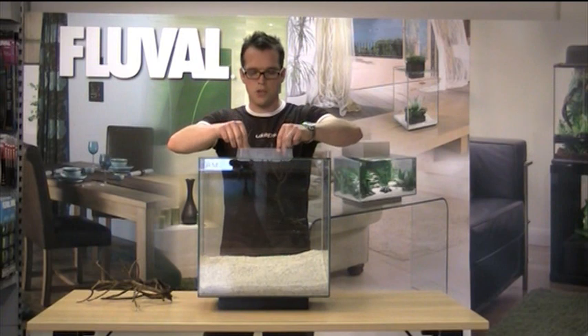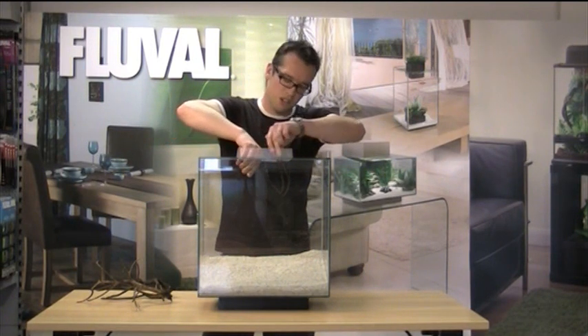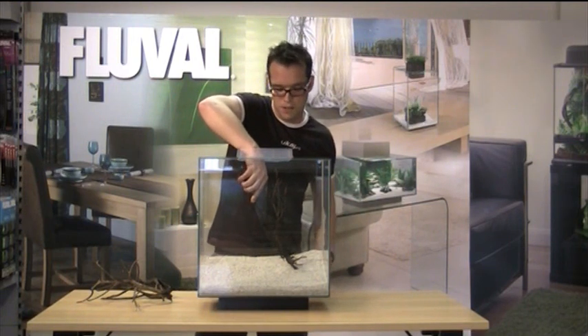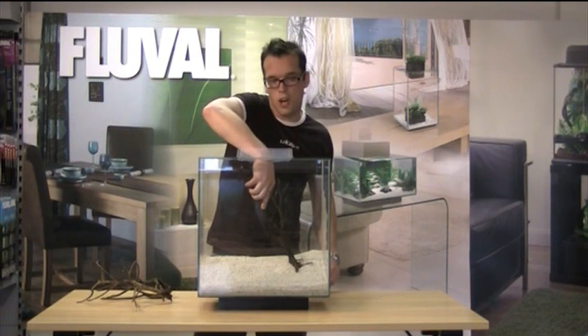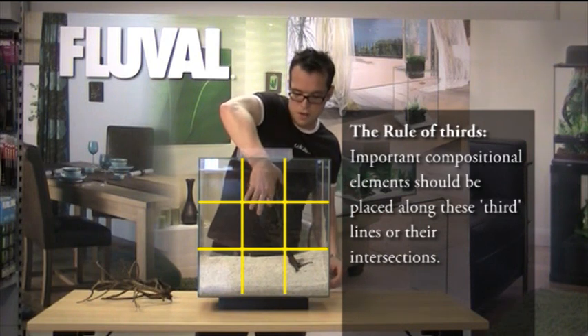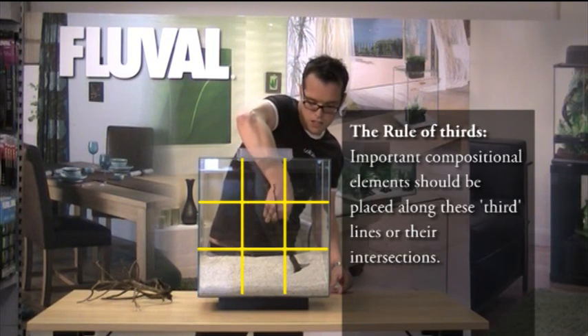When positioning your wood, you want to try and make it look as natural as possible. You don't really want to put it directly central because that spoils the aesthetic balance. In aquascaping we use a term called the golden ratio, or the rule of thirds, and that's where you want to be putting your focal points. So with that in mind, I'm going to position that quite nicely.